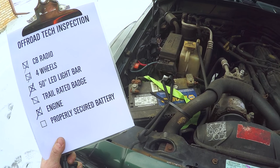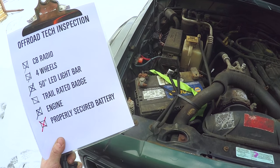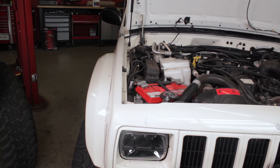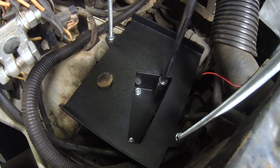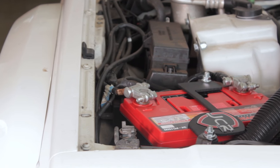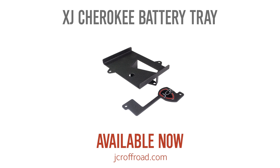And then next: a properly secured battery. Fail! Better luck next time. Tired of drunk-with-power tech inspectors trail-blocking your Cherokee? Our Steel XJ battery tray holds your battery with a kung-fu grip — never be denied your wheeling adventures again. The XJ battery tray and tie-down, available now at jcroffroad.com.